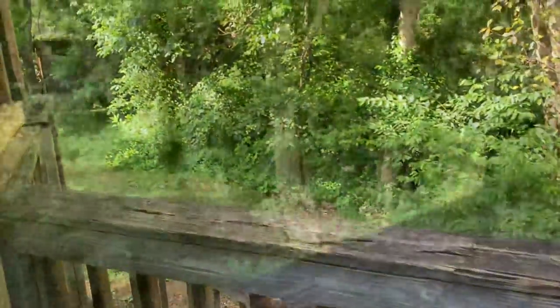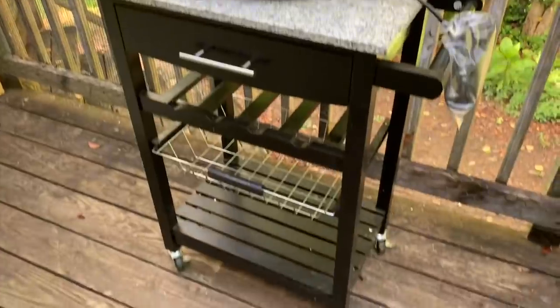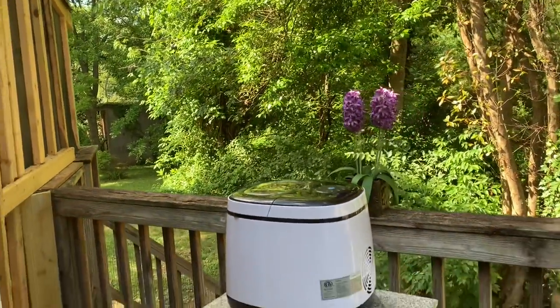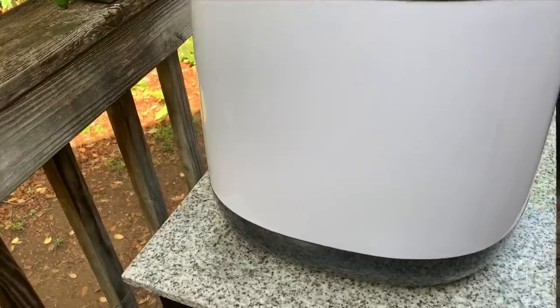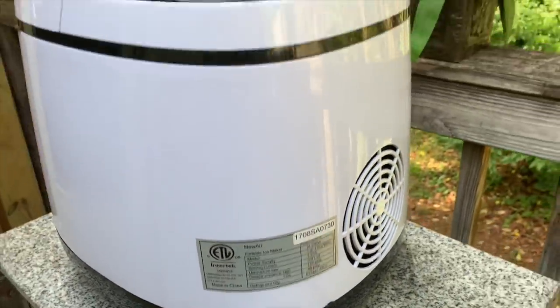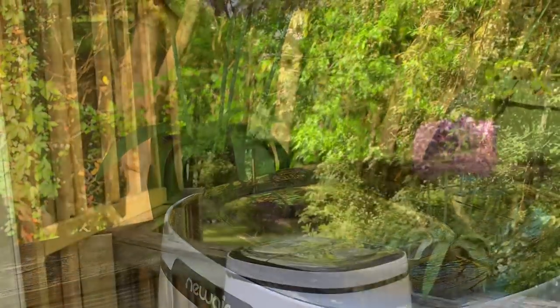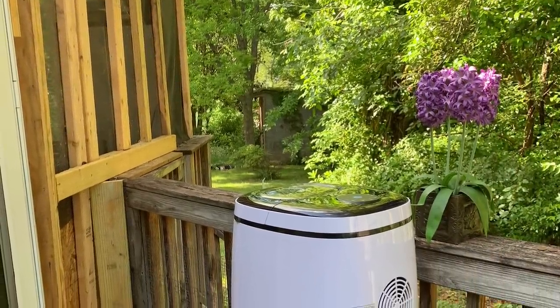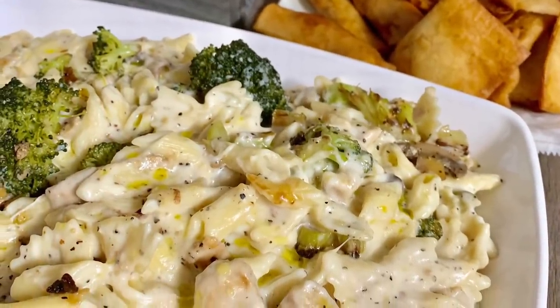It's now about 5:30 p.m., and I want to show you guys this beautiful ice maker I got from New Air Appliances. It's a portable 50-pound ice maker — you can take it anywhere you have electricity, pour in bottled water, and the first time it takes about 30 minutes to get started. After that, as the ice gets used up, you pour in more water and within five minutes it's making more ice. I'll do a whole separate video on it, but I'll leave the link below.